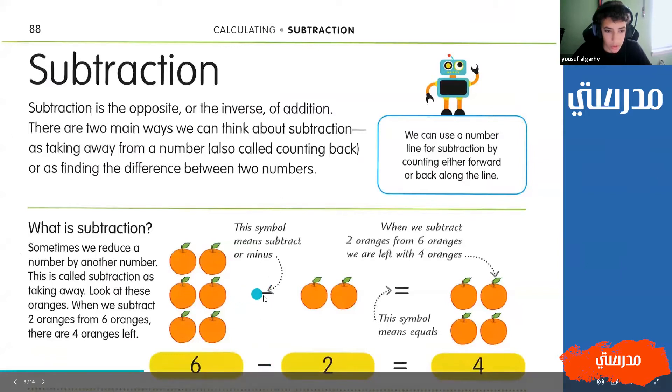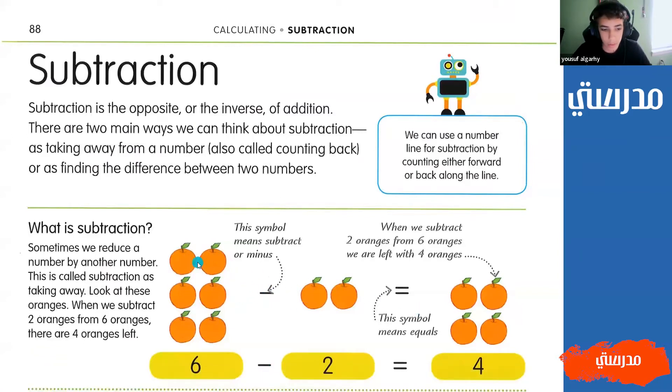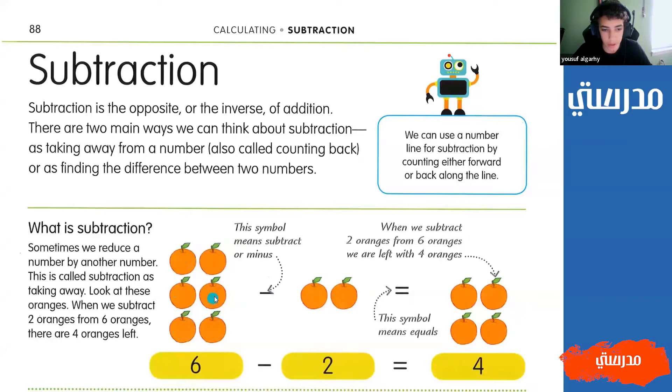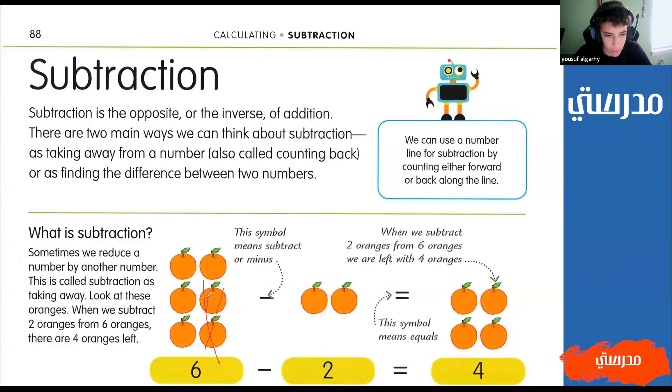Since this is there and we have one, two oranges next to it, this means that we have six oranges minus two oranges. So we want to take away two from the six oranges that we have here. So let's take away these two oranges right here. These two oranges are now gone, so now we only have one, two, three, four oranges, which means six minus two equals four.